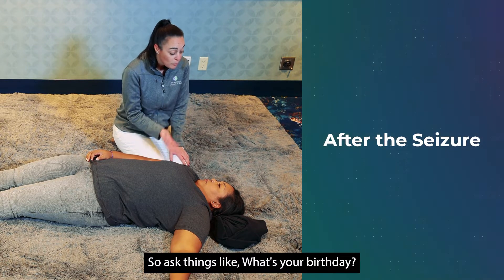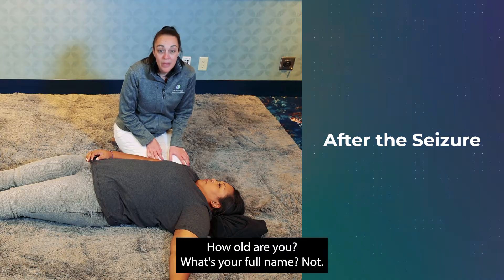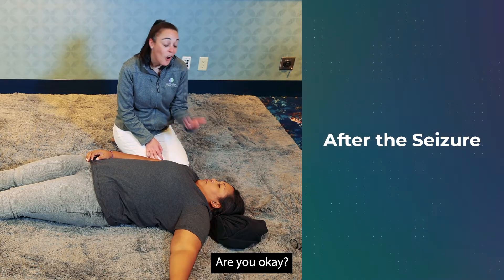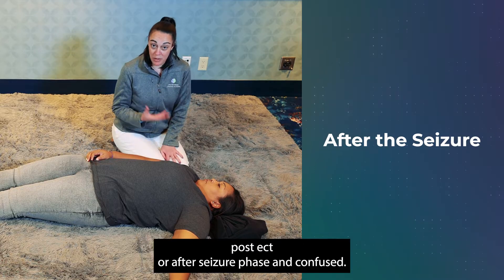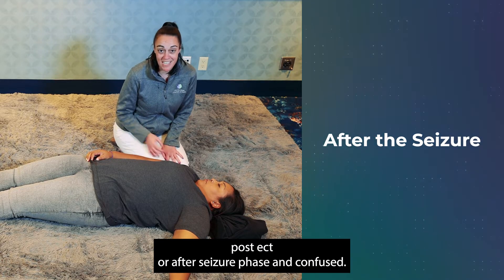If you're not sure whether they're completely back to their baseline, always ask open-ended questions, not yes-or-no questions. Ask things like: what's your birthday? How old are you? What's your full name? — not 'are you okay?' because someone may say yes while still in the post-ictal phase and confused.